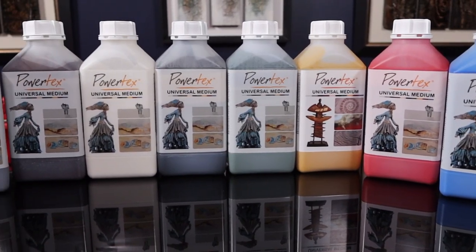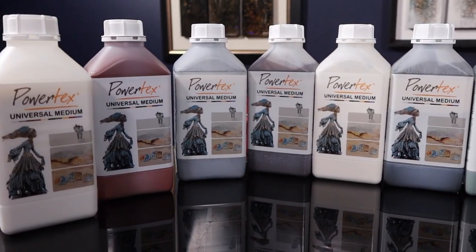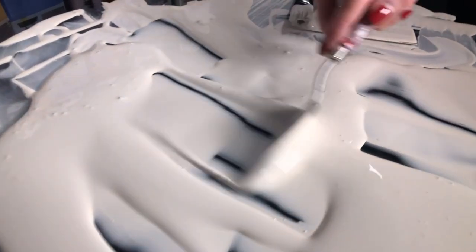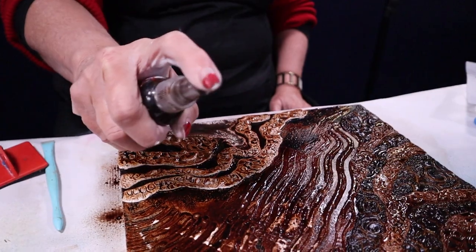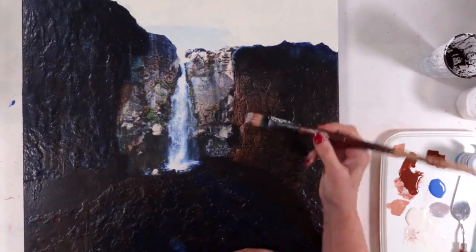The thing that really is most advantageous — making Powertex Ultimate Medium a must-have for the kit of any mixed media artist — is the fact that it is so versatile in terms of application. No matter who you are and what you do, you can use Powertex art supplies to enhance your artwork.